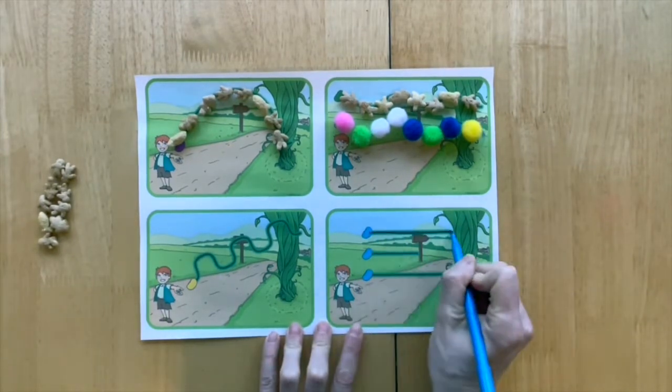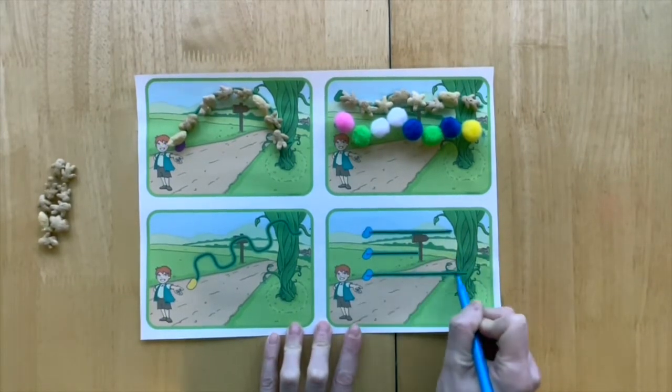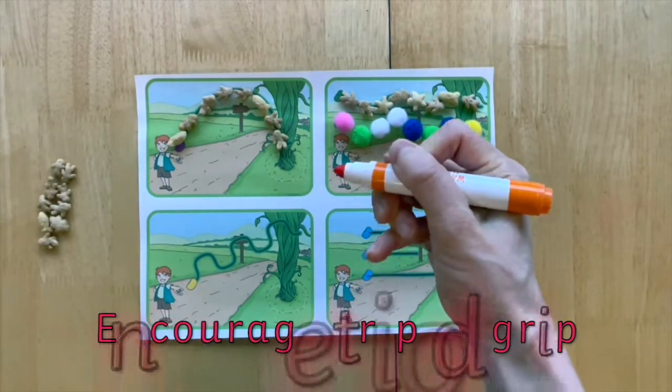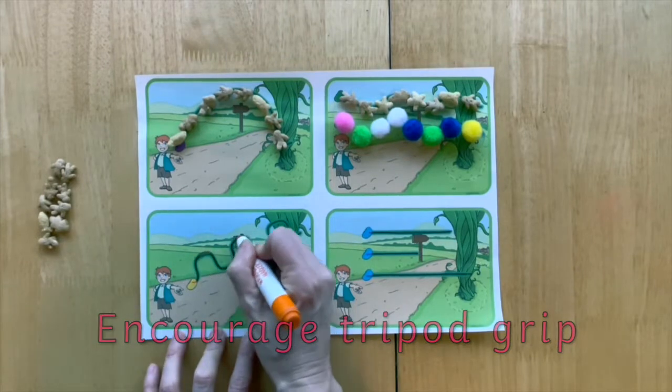When they are ready to start mark making, children could use pens, pencils or crayons to carefully trace over the lines. Can they keep their pencil on the line as they draw?